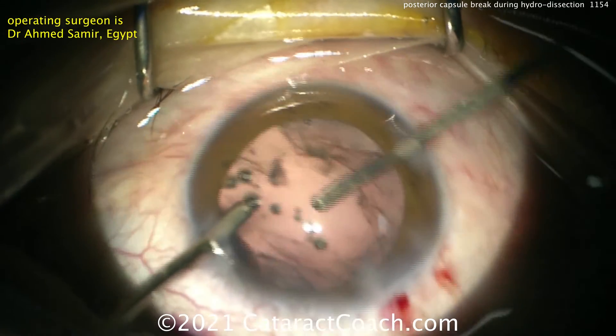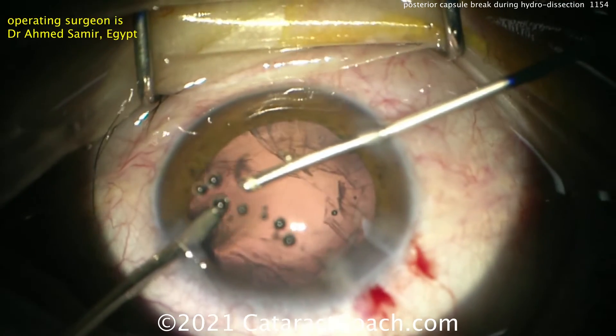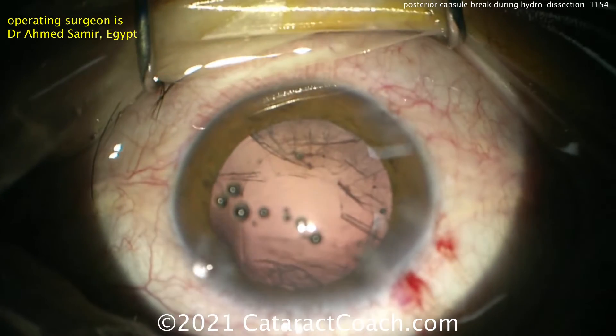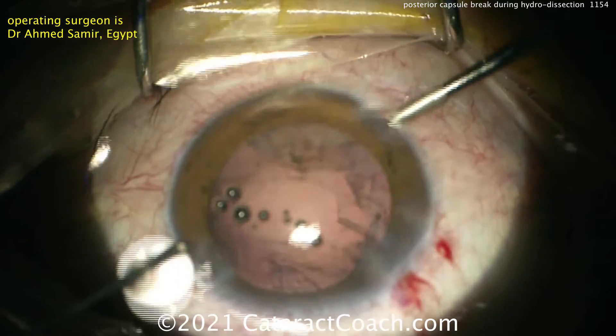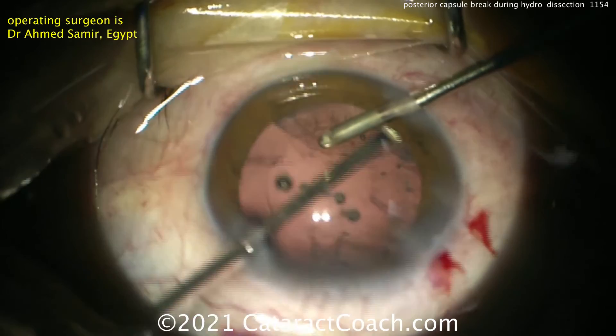It's looking pretty clean. There's still some lens cortex that should be removed, so he's going to switch hands to get full access. You also need to check for entry site breaks where you poked in through the pars plana with the needle. You're not out of the woods yet with this case.